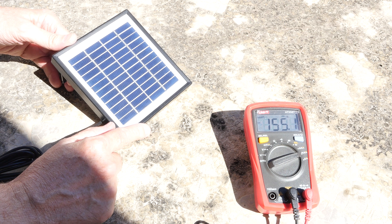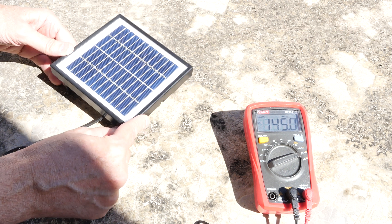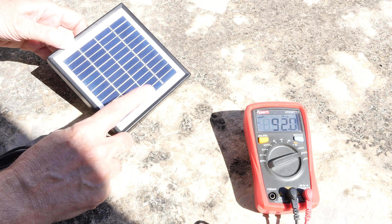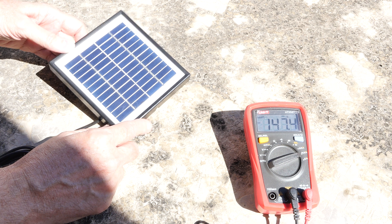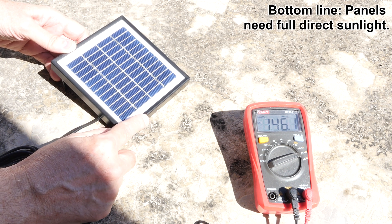One of my panels is tilted a little bit too shallowly, and dirt builds up across the bottom, so that becomes an issue.